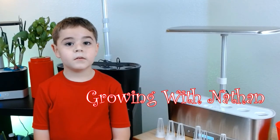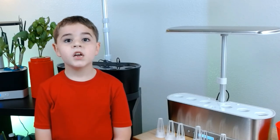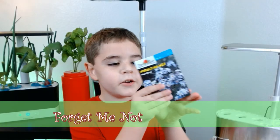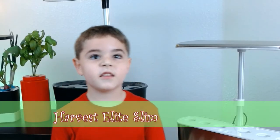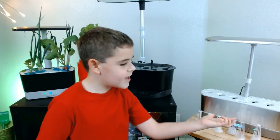Hi, my name is Nathan. Let's keep growing. Today we're gonna plant the bluebird forget-me-not flowers. They're very pretty. And we're gonna plant them and the harvest elites. Let me show you how.